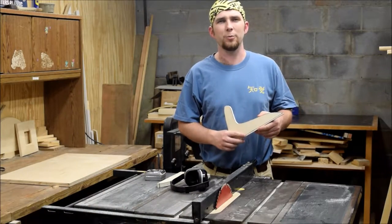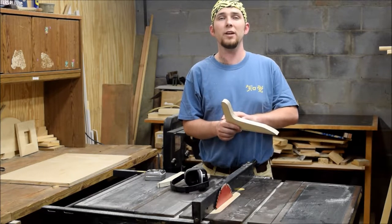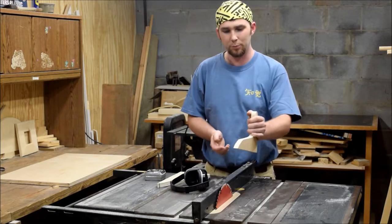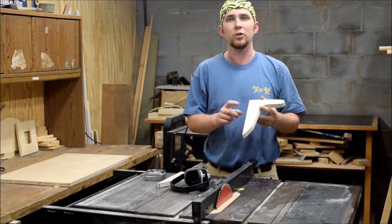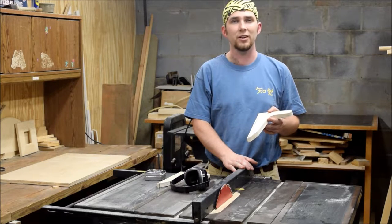I'm not too concerned about following the line of the pattern exactly, but one place I do care about is the bottom — the part that's going to rest on the wood as I push it across the table saw. So to keep that as flat as possible, I'm going to start that cut on the table saw and finish it up on the band saw.